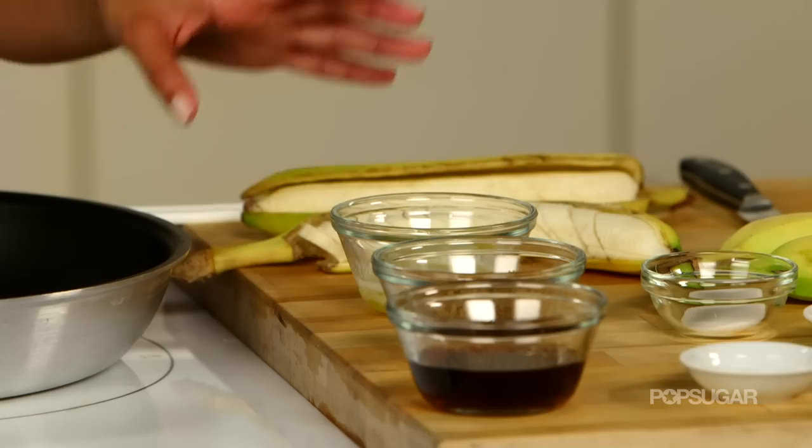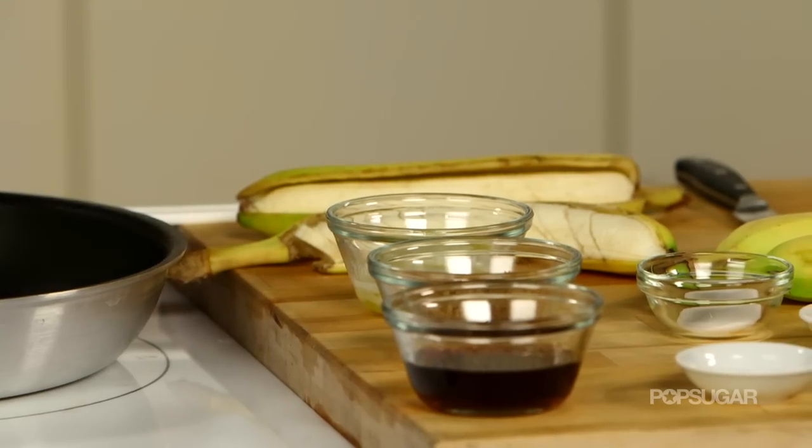To make Bananas Foster, it's really just three steps: making the sauce, adding the bananas, and then flambé-ing it.